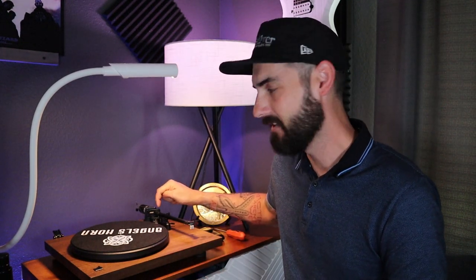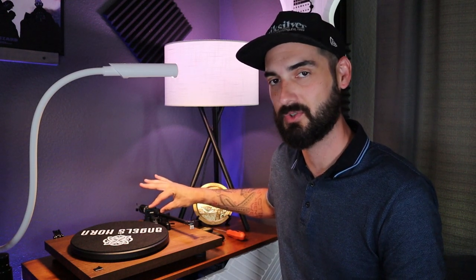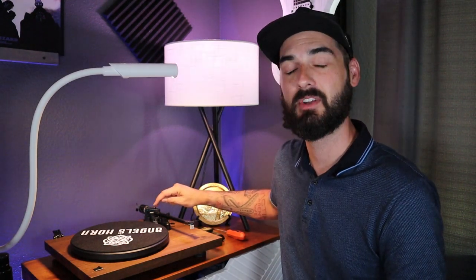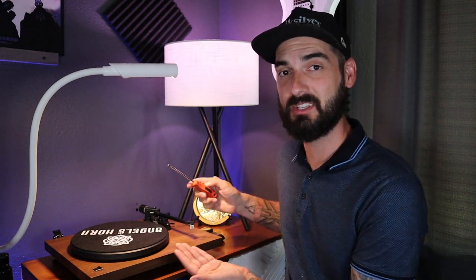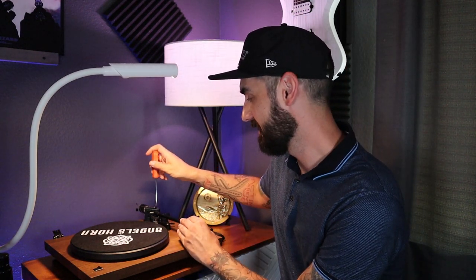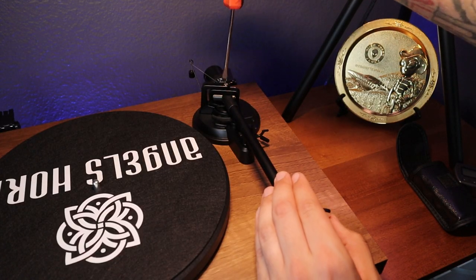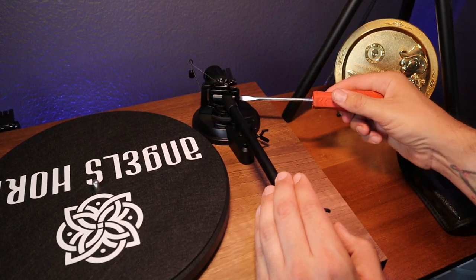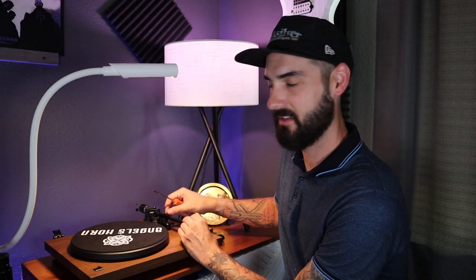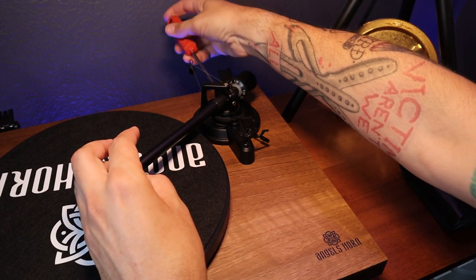Their customer service was pretty nice. If you have one of these Angel's Horn turntables and it's not balancing, reach out to customer service — they'll probably help you get a replacement or walk you through what I'm about to show you. On this tonearm there is a balancing mechanism with three screws: one screw up top and two screws on each side, all flathead. The first thing I did was loosen these screws — about two turns on the top screw, then loosen the side screw, and reach the back to loosen the third screw.